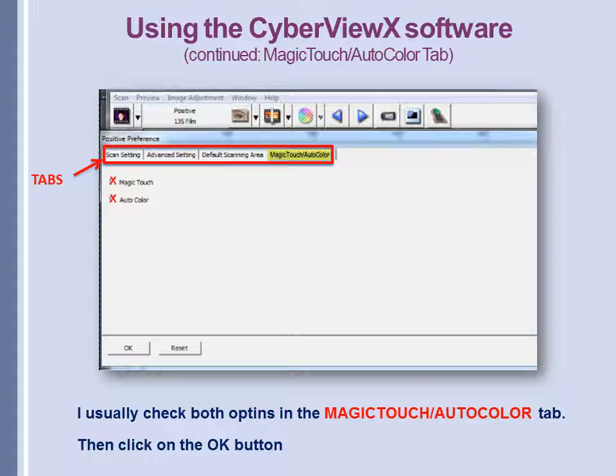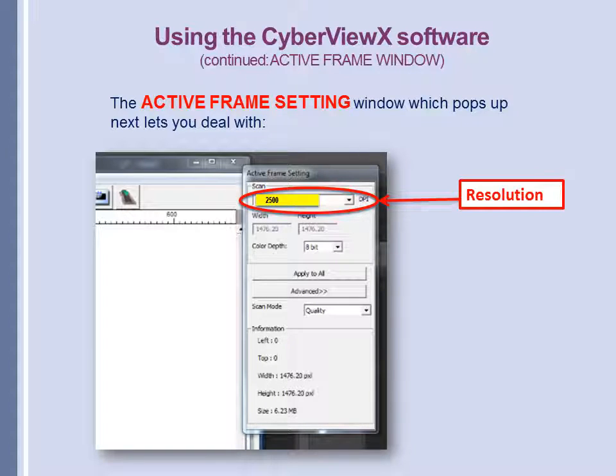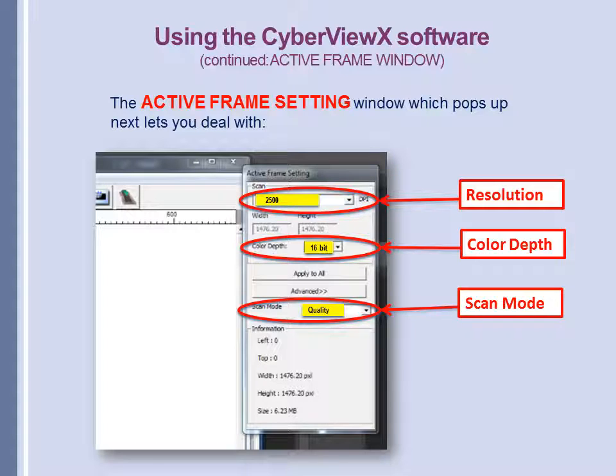Once you've dealt with these checkboxes, click the OK button at the bottom of the window. The Active Frame Setting window will come up. In this window you can choose your resolution — I usually choose 2500. 5000 takes a lot more time, and if I want to do one at 5000 I'll do it individually later. Next, choose your color depth; I usually choose 16-bit because it allows a broader, fuller color depth. Then choose the scan mode — I usually choose the highest, which is Quality. The Apply to All and Advance options I don't deal with, since the parameters we've already chosen will apply to all slides.